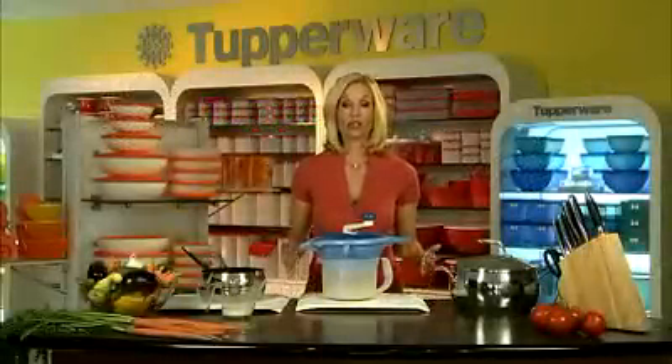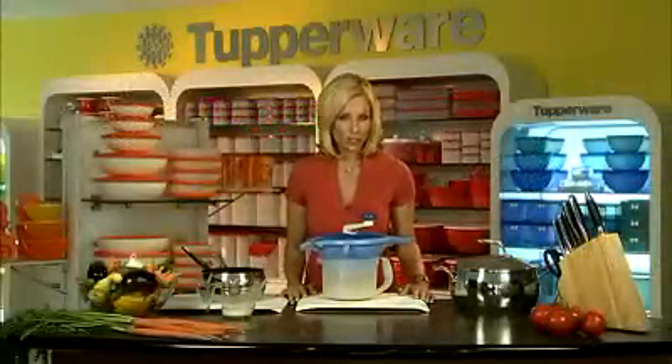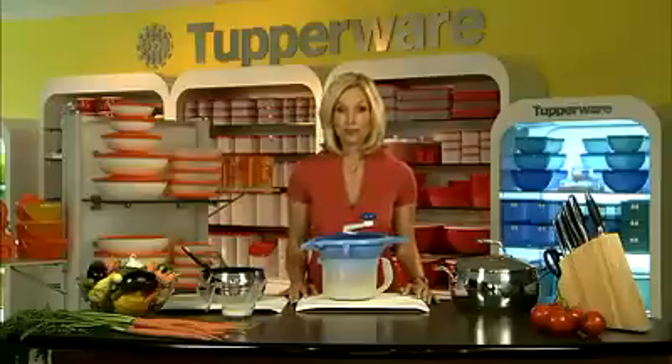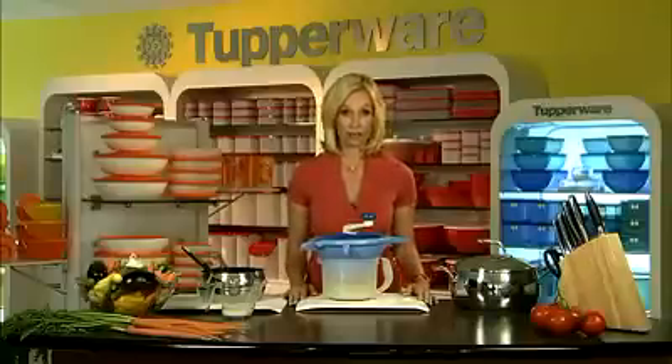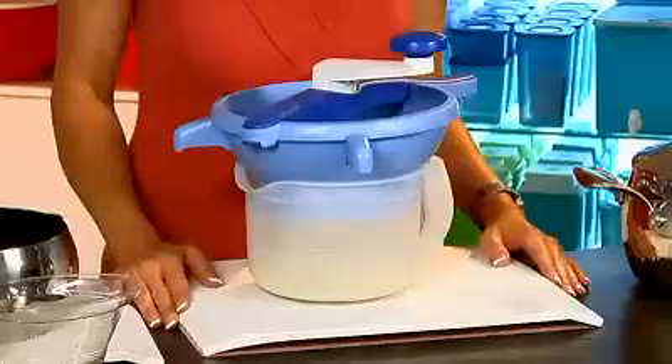Tupperware's Food Mill is designed to quickly prepare things like vegetable mash, soups, tomato sauce, baby food, jams, and jellies. There's a whole variety of different recipes that you can make using Tupperware's Food Mill.